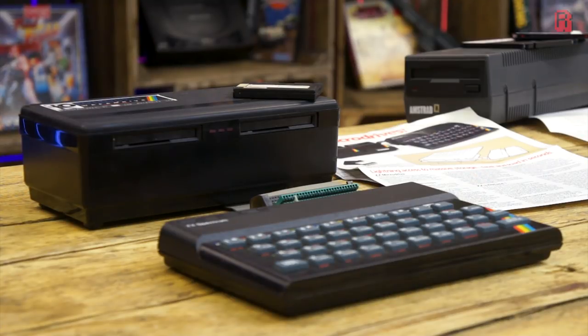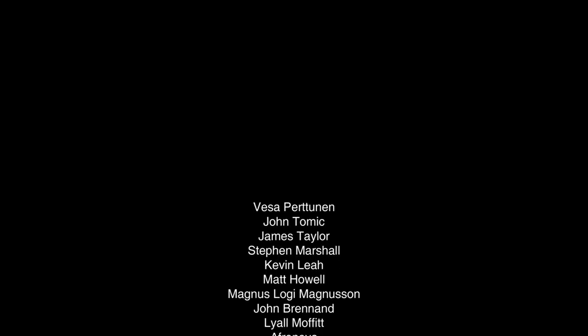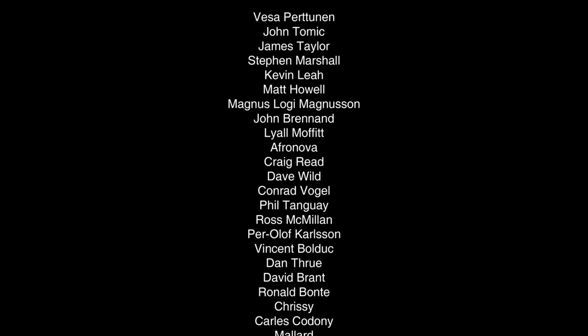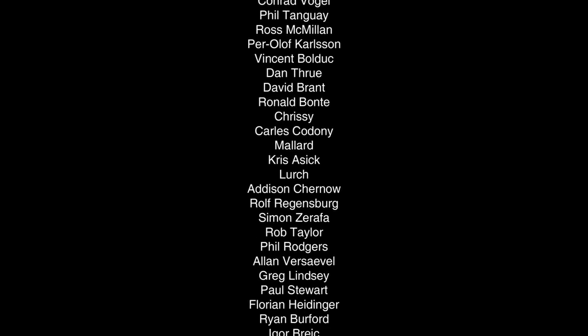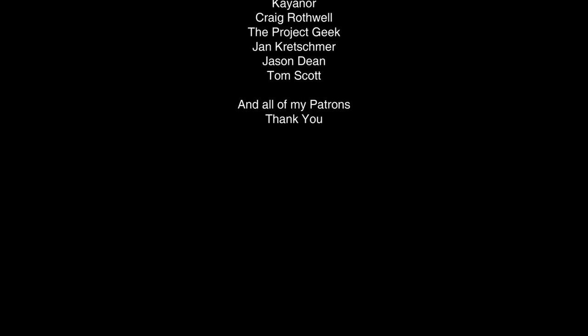And that is today's bite-sized curiosity. As always, thank you for watching, and take care. If you enjoyed this video and you'd like to support future similar content, then why not join the list of people on Patreon with a small donation to The Cave. Thank you each and every one of you for your ongoing support.